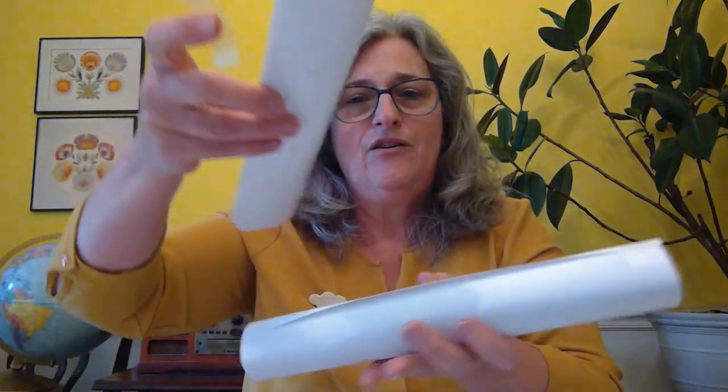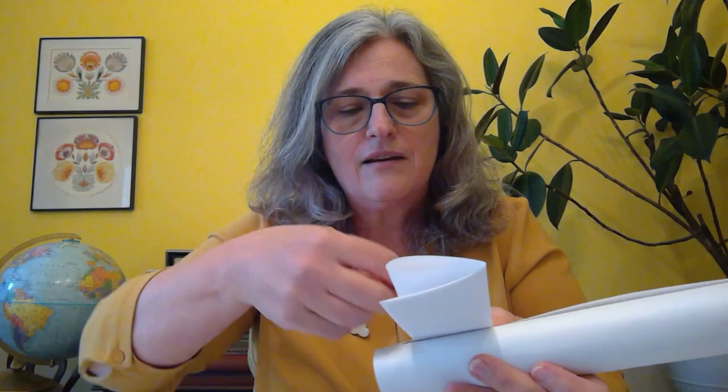We're gonna tape that wing right onto the fuselage of the plane. Get your tape, and I'm gonna tape one right on the top like this. I like to put two pieces of tape on to make it pretty sturdy. Now we need another one for the bottom.